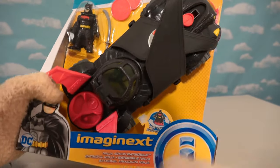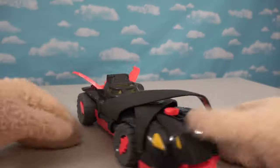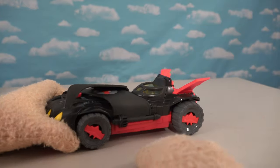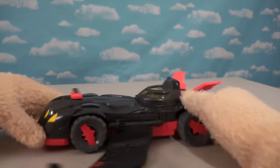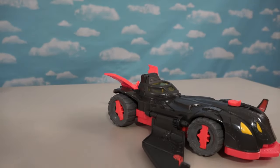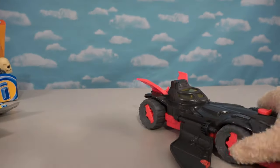First things first, let's take a look at this new Batmobile called the Ninja Armor Batmobile. We have a brand new Batmobile which is awesome - look at this red and gray color, and we get some big old wings on this thing. I like this Batmobile because it's based on the old Batmobile from the original Batman movie.